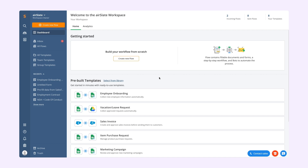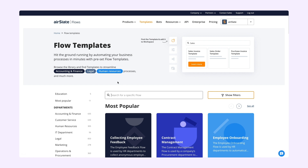Access our library of pre-built templates in just a few clicks. In your dashboard, find the pre-built templates block and click Select from Library right next to it.